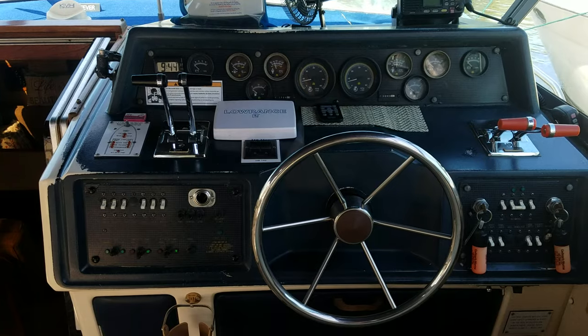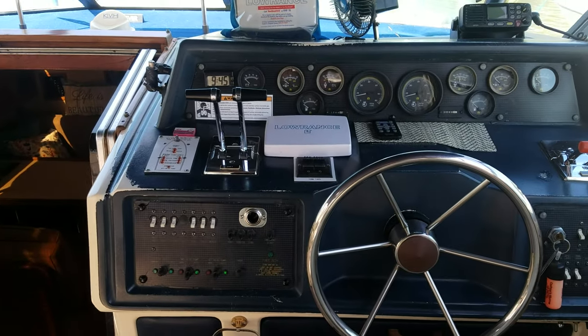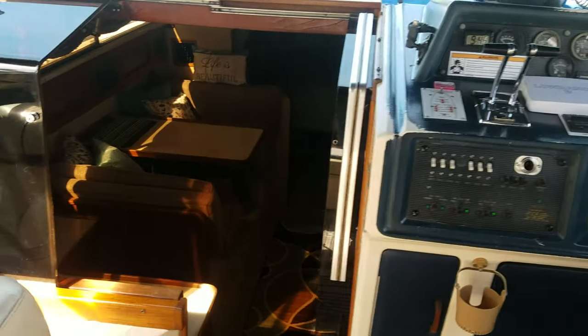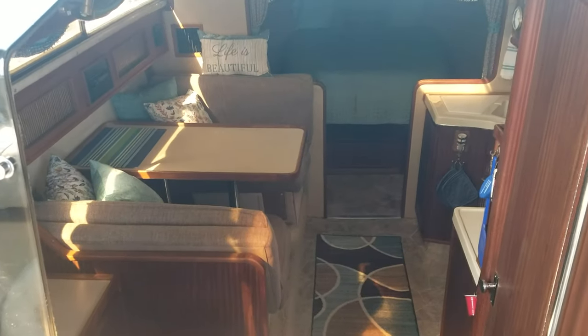The helm is pretty straight to the point but good looking. Your VHF radio up top, Lowrance — everything just the way it should be. Let's take a walk down into the cabin.